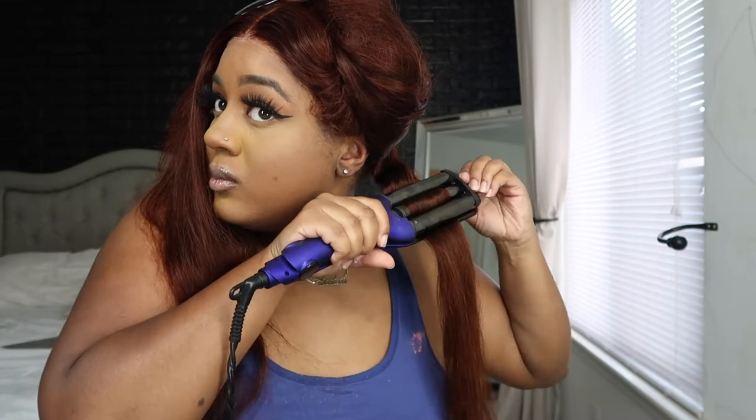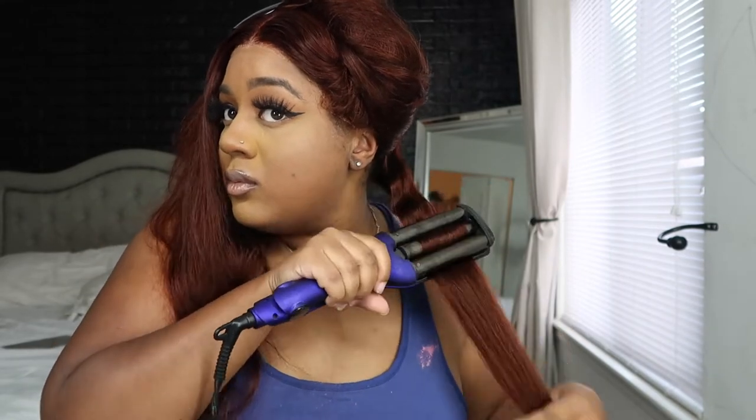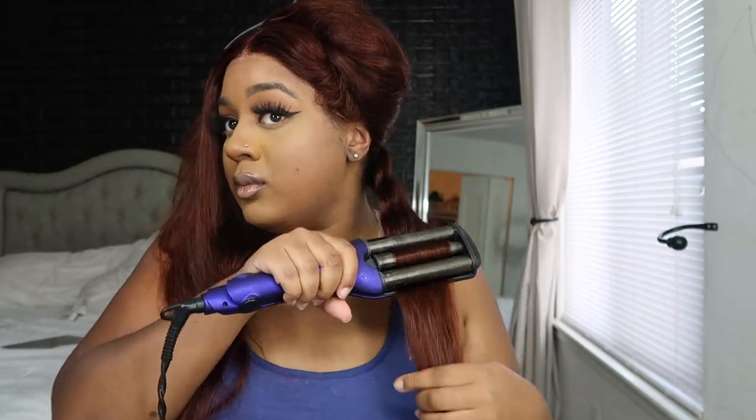For the crimps I'm using my ion crimper — I got this from Sally Beauty. I have plenty of videos crimping my hair; crimps are like one of my favorite hairstyles. So I'm just going to fast forward this, not going to talk your ear off. I'm just going to crimp one side and then come back with the final look.